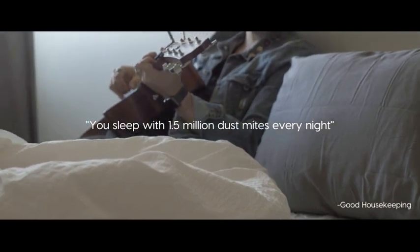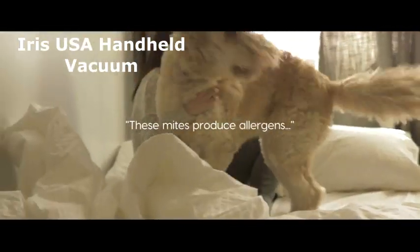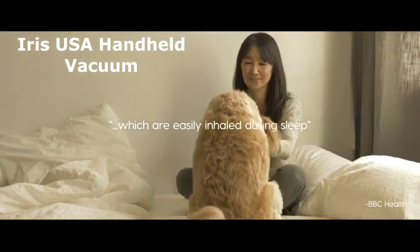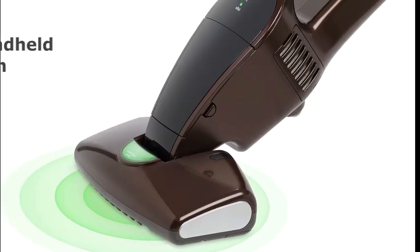Hey there, folks! Welcome back to our channel. Today, we've got something pretty cool to talk about: the Iris USA ICFDC-1 Cordless Mattress and Furniture Vacuum Cleaner in Espresso. If you've been looking for a convenient and efficient way to keep your home clean, this might just be the answer. Let's dive right into it.